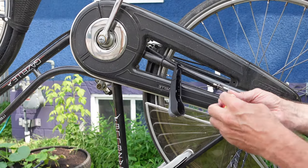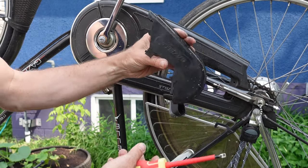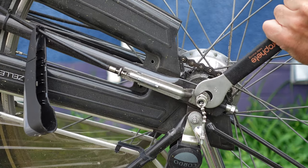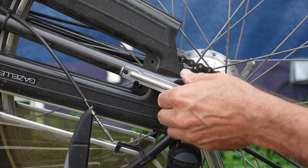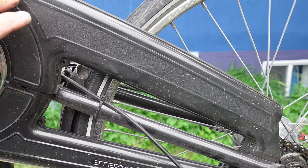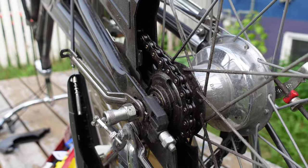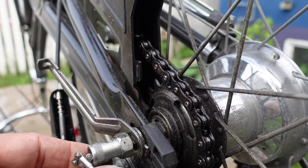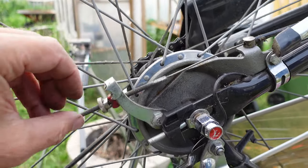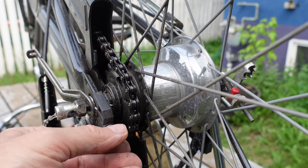This beautiful chain guard most certainly has to come off — looks like a daunting task. The wheel nuts have to come off, so why not now. I removed all the screws and I should be able to pry it off. The chain looks surprisingly clean and well-lubricated. We've loosened the wheel nuts on both sides, the brake cable is undone. The chain slack adjuster on one side is missing a nut and spacer, but the other side is there.